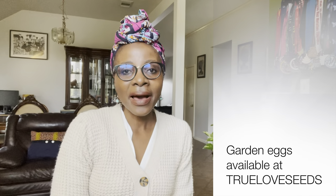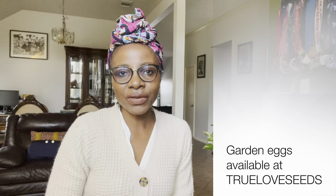Number eight is garden eggs — especially the white variety, which I'm going to recommend. It does really well here. I'm planning to cultivate a lot of them in my garden this year. I tried them last year and they did so well, but I did not start them on time. This year I'm going to start them way early to ensure a very long harvesting season.